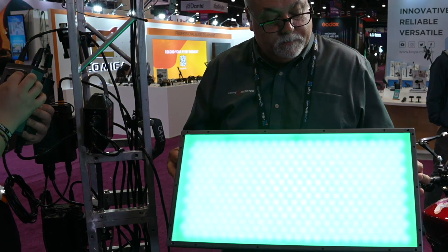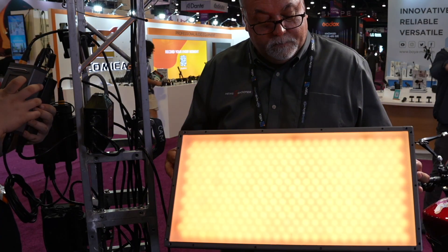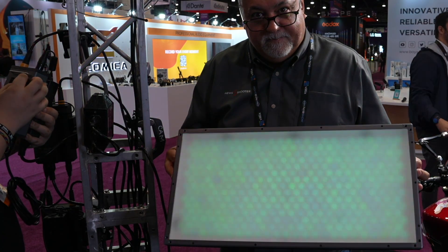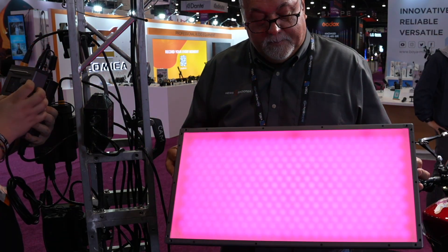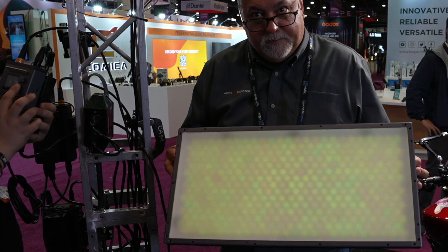You can use them in conjunction with your other Zola panels without any color shifting or weirdness. Even when used in combination with the Zola Tournament series or the daylight series, they have a matching mode between their different models so they match perfectly.